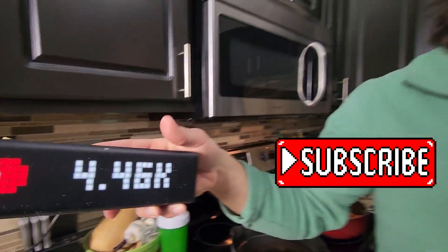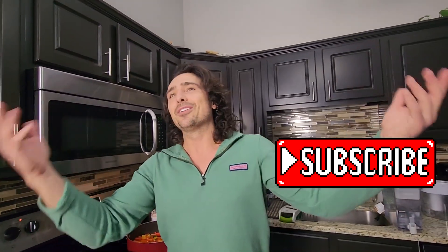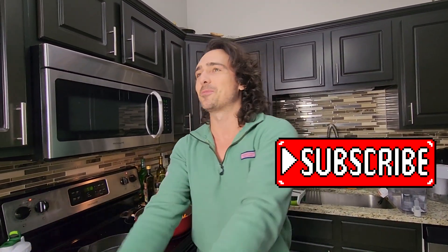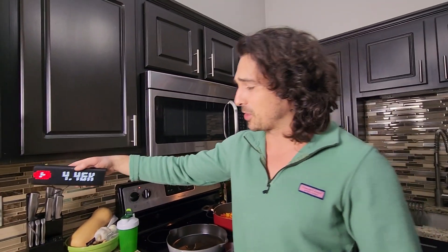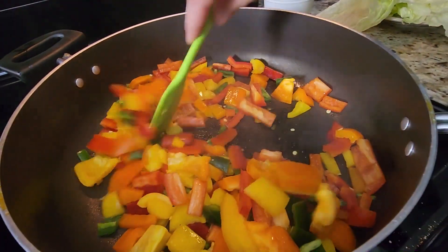We do not want you missing out on things like this. If you see lettuce wraps flying down your timeline, you're like, these recipes are good — so you don't want to miss out. Click that subscribe. 4.46 — that's pretty cool. Let's jump in.